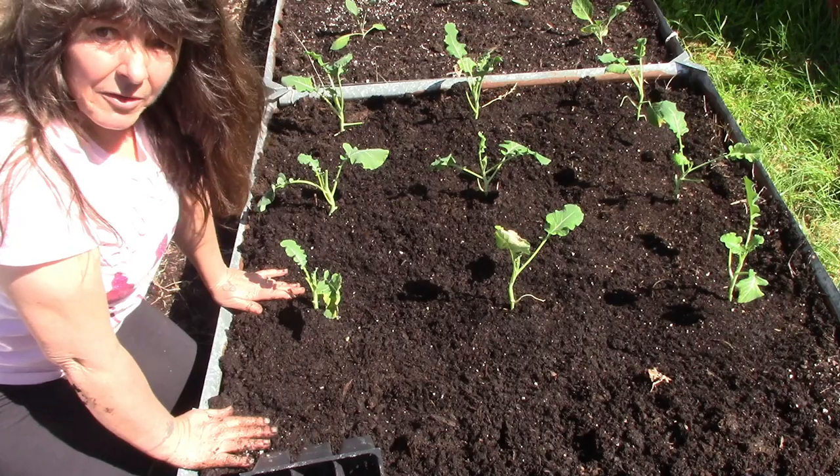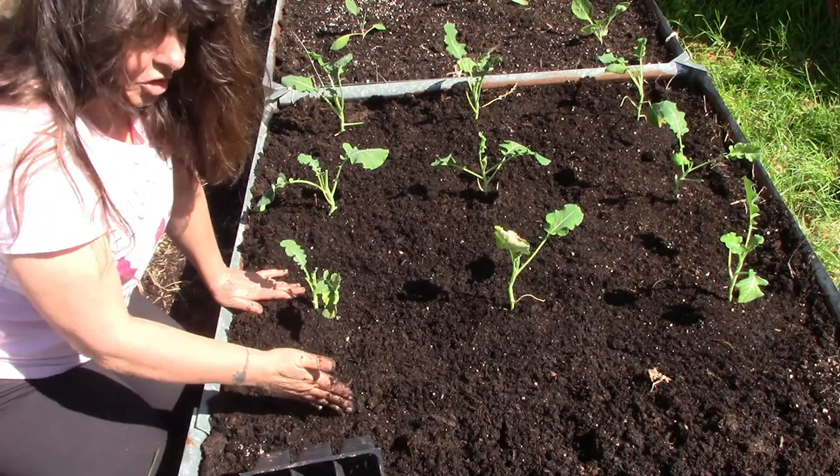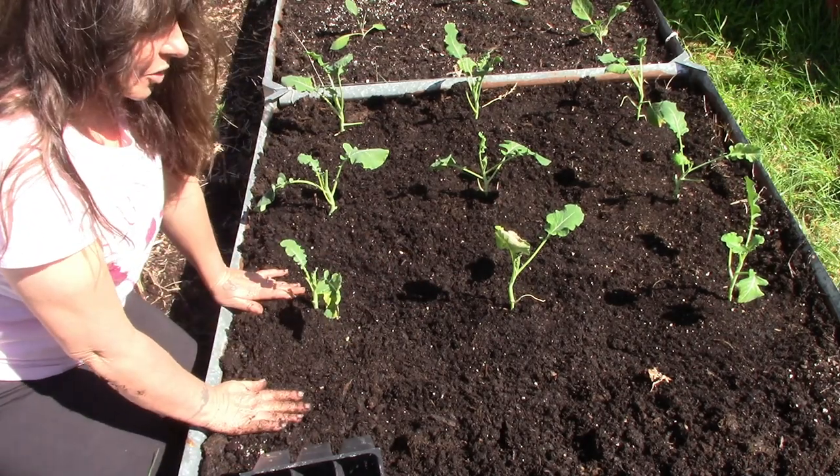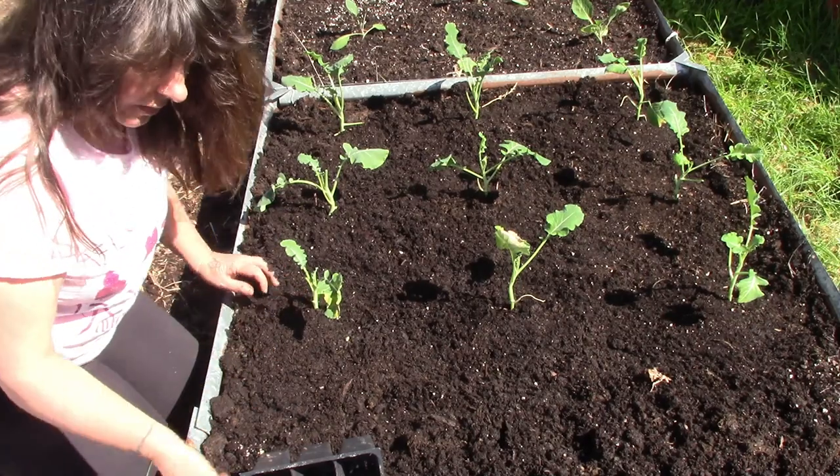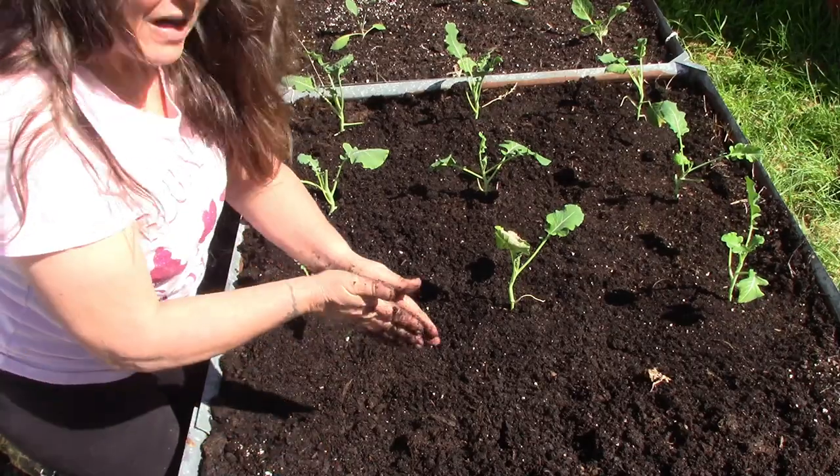Okay, I have the first bed square done. What I'm going to do is pull the camera back, put a little break in, get the rest of these planted, and then I have something I want to show you.